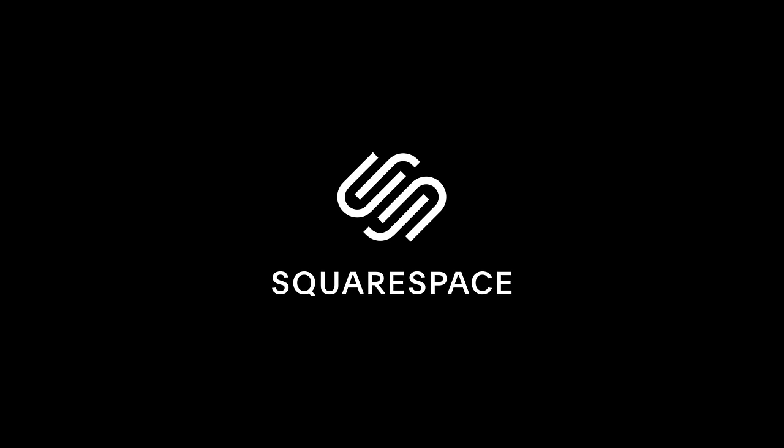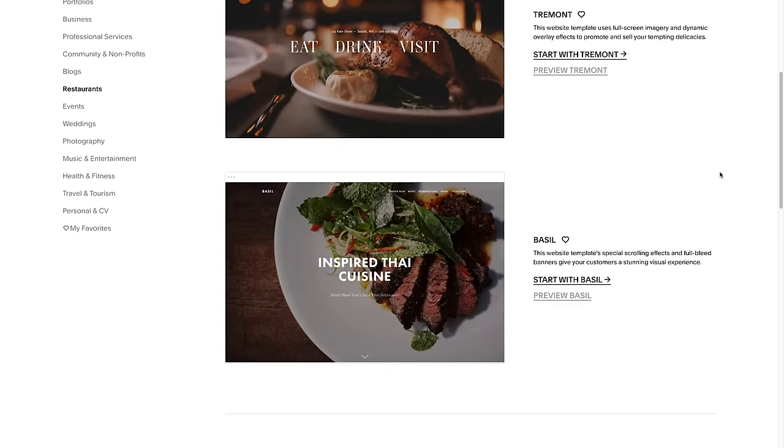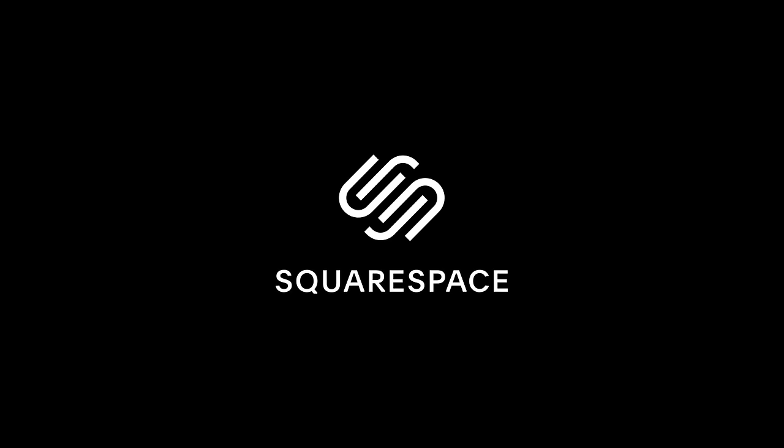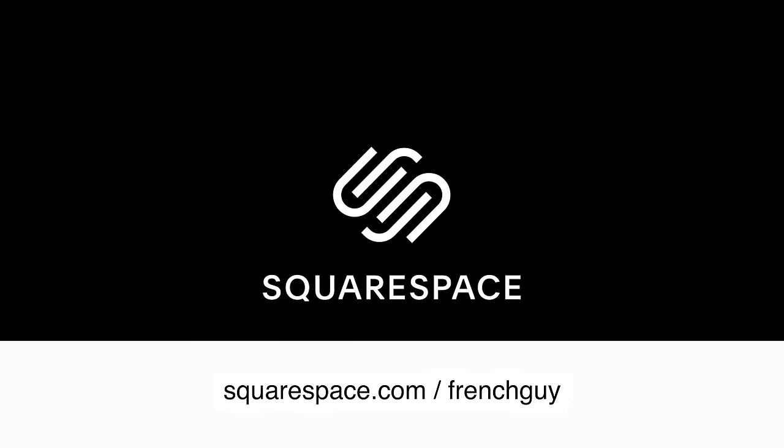A quick word about my sponsor for this video, Squarespace. In the past I used to be a coder, which means I built websites from scratch — truth be told, it wasn't always easy. Today I can use Squarespace to build my new website and focus on what really matters: making videos and sharing something valuable with you guys. On squarespace.com you can find so many templates — modern, classic, contemporary — there's obviously one for any activity you could think of. You can also register a domain, which makes it basically the go-to platform when you want to build a website. Check out squarespace.com for a free trial, and when you're ready to launch, head over to squarespace.com/frenchguy to get 10% off your first purchase.